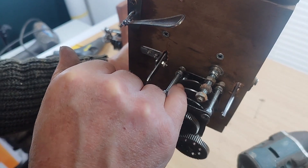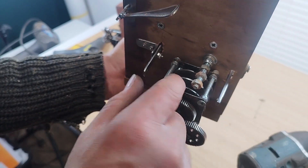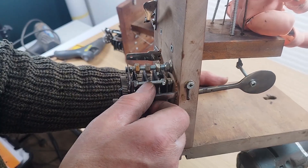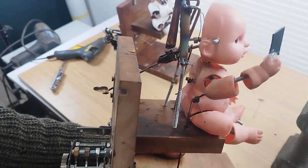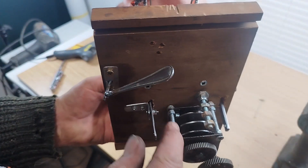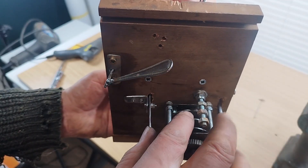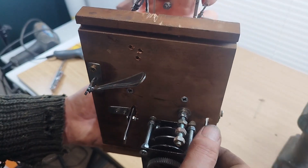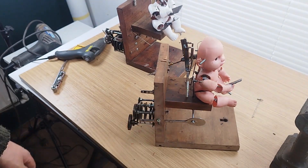That bar on that cam will operate the head going up and down; that bar on that cam will operate the arm going up and down; and this bar welded onto that nut works onto that cam to pull and push it. The next job will be to weld the bars on and sand grooves into these to make them go up and down at the right place. The hand needs to spend most of its time up and then go down at the last minute, so this cam will have one small area that's up and the rest down. It'll have to be spring-operated as well.